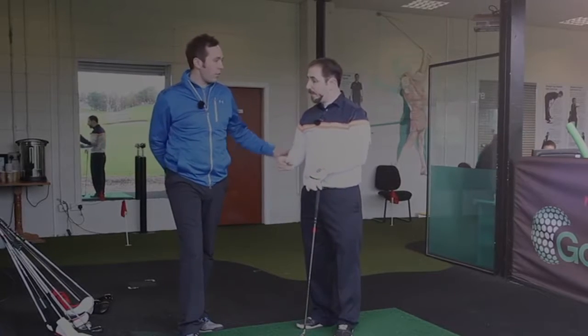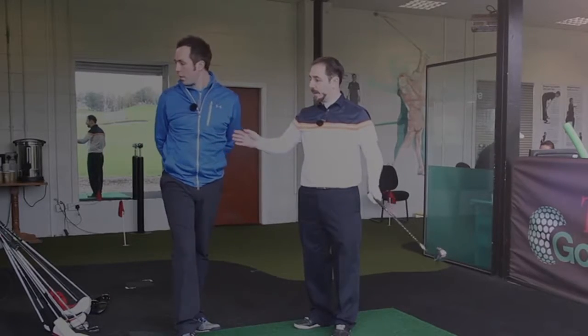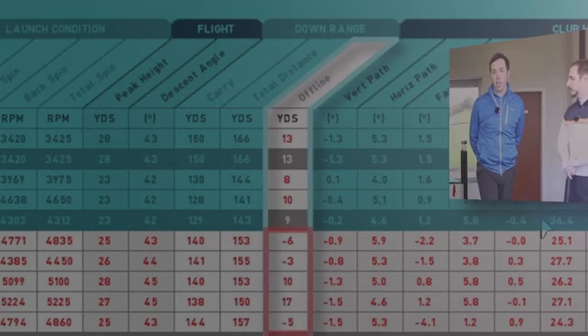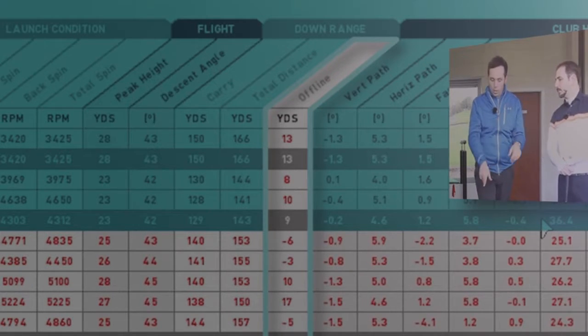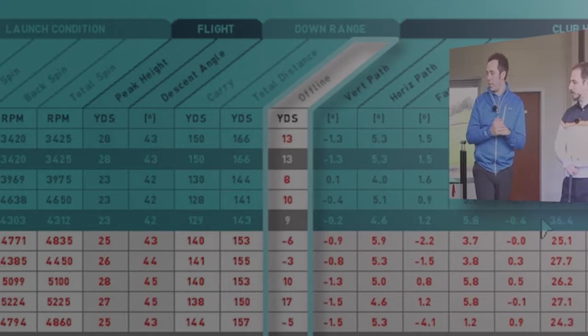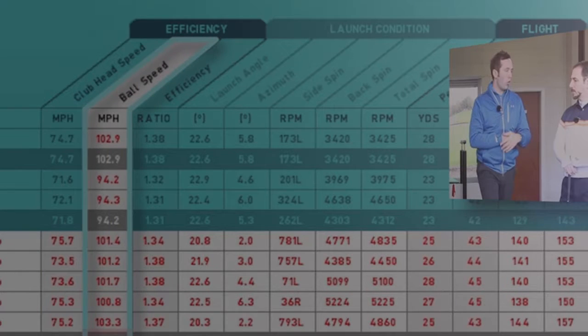Bearing in mind the XR Pro has less offset, the dispersion going offline is maybe a little bit off. He went 6 yards offline, 3 yards, 10, 17, then 5 — so 10 and 17 were slightly to the right, which is a shot shape he has. The offset might just bring that back in a touch. The furthest one with the XR was 13 yards offline too, so offline will have a little factor with offset. Club head speed was 75, ball speed just over 100.